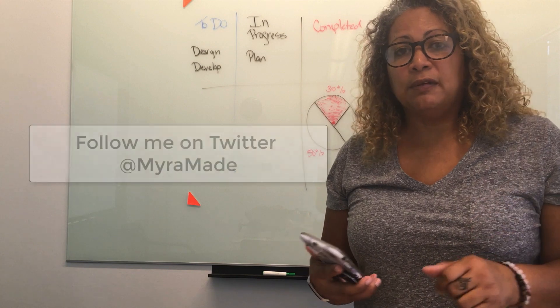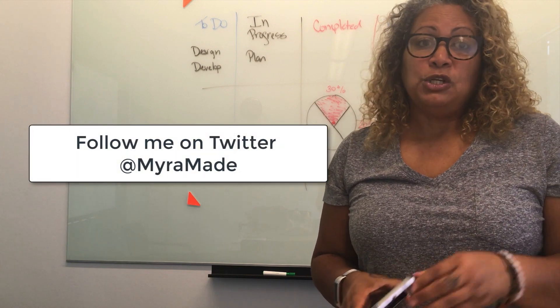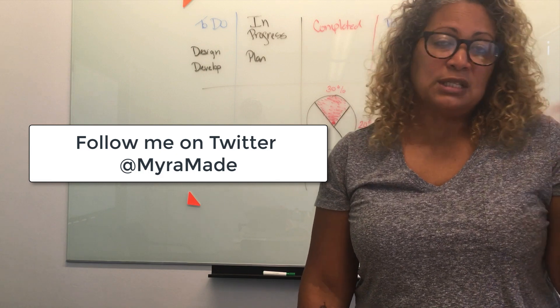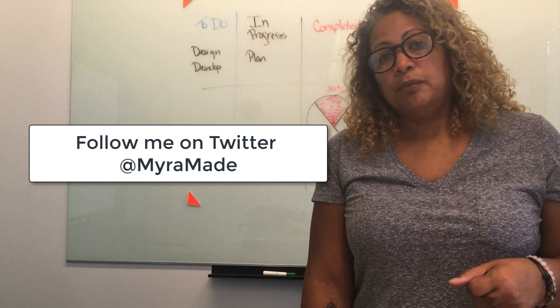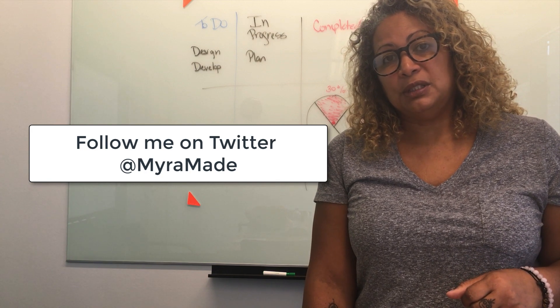I hope you guys found this useful. I'll be giving away a set of beacons on Myra Monday. There will be no Myra Monday this week because it's Labor Day, but the following Monday I will be hosting that giveaway. So expect the details to be posted on Twitter.